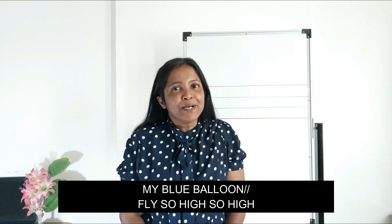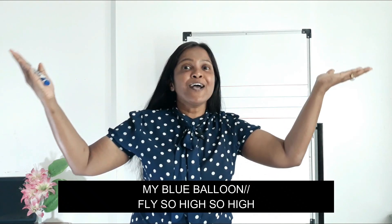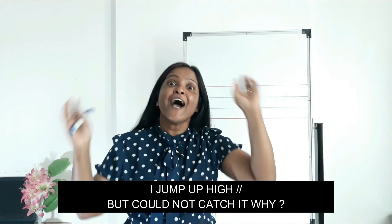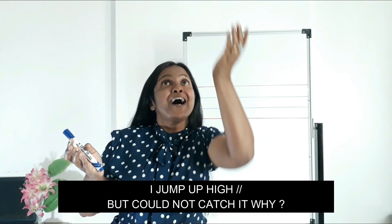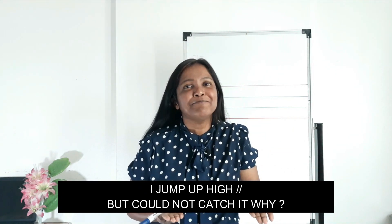My blue balloon, my blue balloon, fly so high, so high. I jump up high, I jump up high, but could not catch it wide.